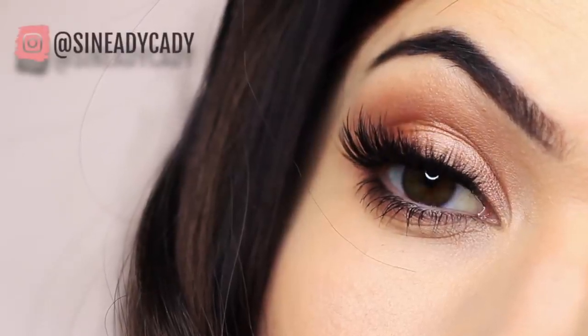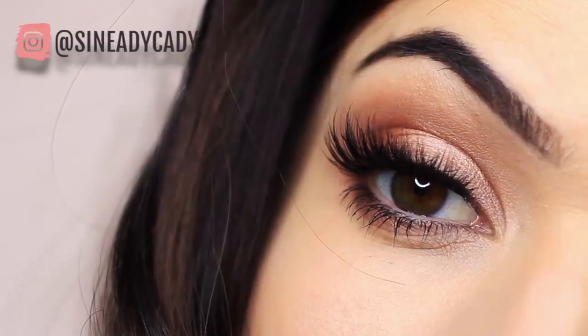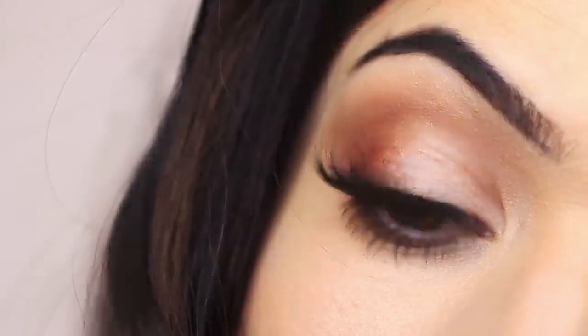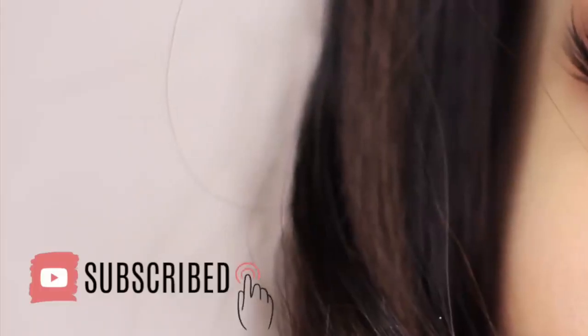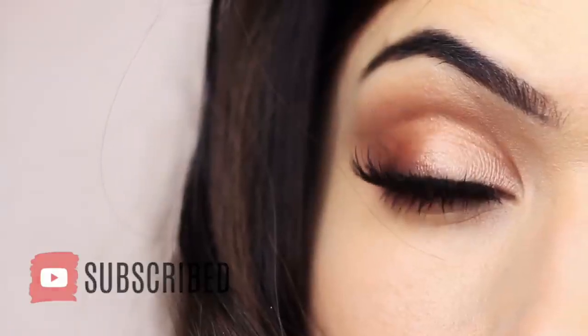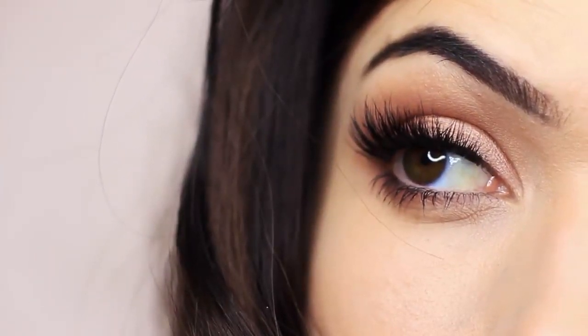In this Monday makeup lesson I'm going to be teaching you how to recreate this makeup look. If you're new to the channel, click subscribe below — it's totally free. If you're already subscribed, thank you and welcome back. Hope you enjoy this look and let's get started.